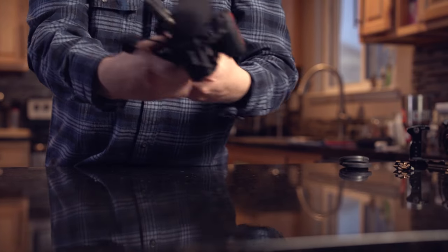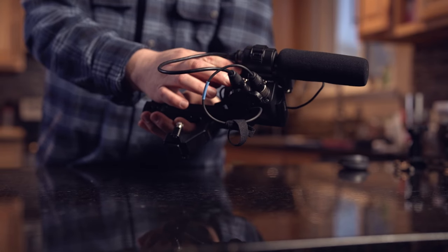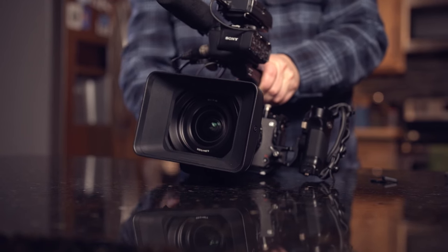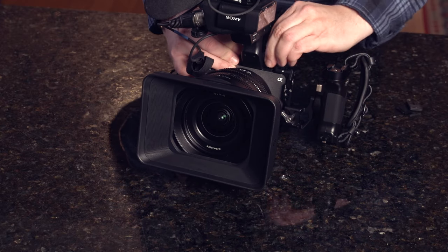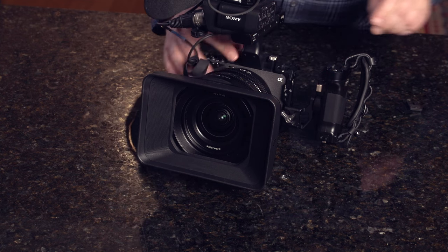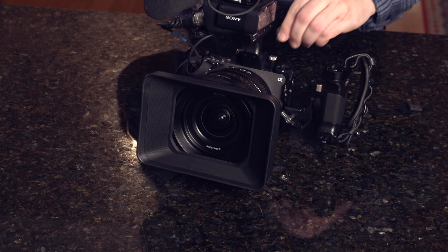The handle has additional mounting points and another cold shoe, so I could run a second wireless pack if needed. It has a total of three audio inputs, including a mini jack port on the side. I could actually run a third audio source — a second wireless pack into the back port plus a shotgun mic. For now, we'll just go ahead and mount this on top of the camera, tightening it down with the included flathead screwdriver.